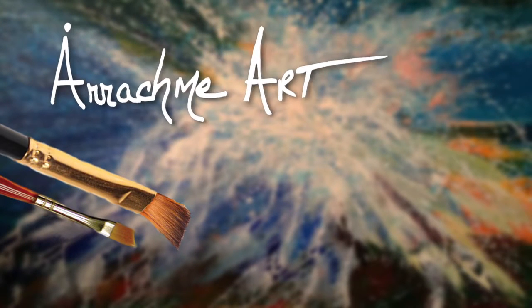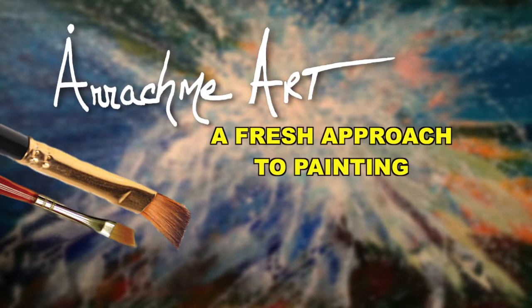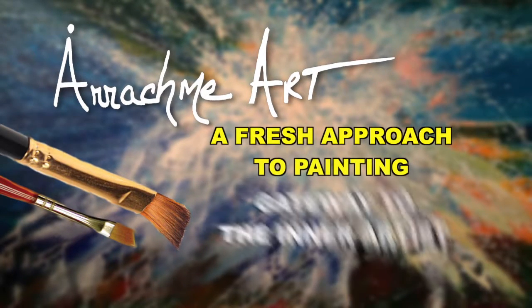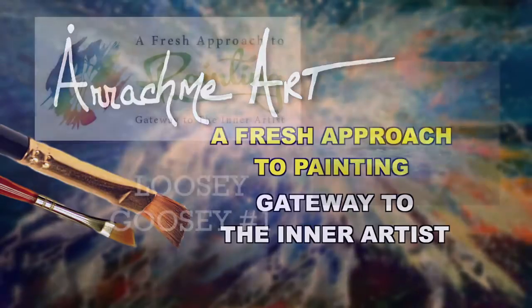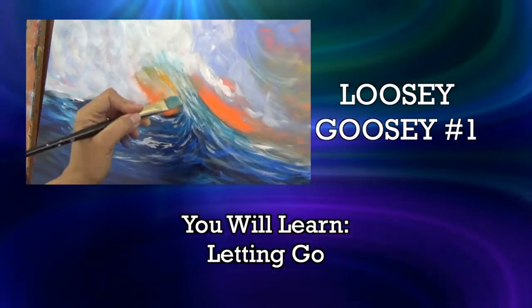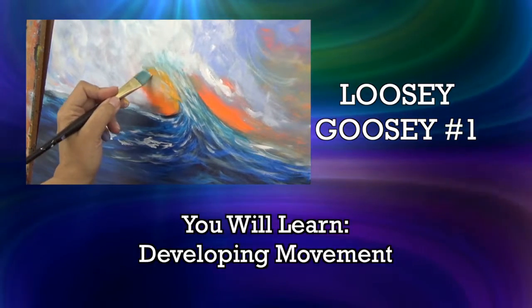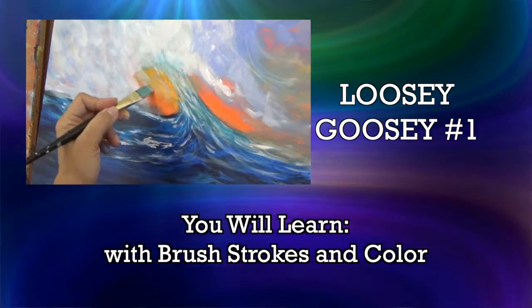I'm so deeply honored and grateful that you're joining me for a fresh approach to painting — Gateway to the Inner Artist. Lucy Goosey: letting go, freedom in painting, developing movement with brush strokes and color.